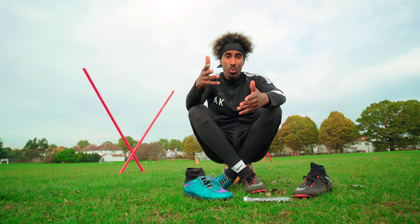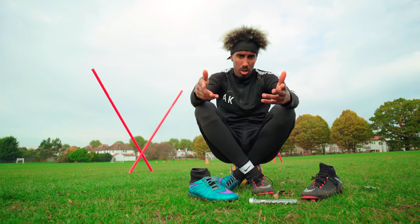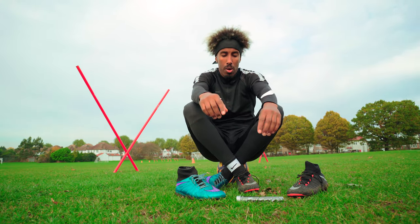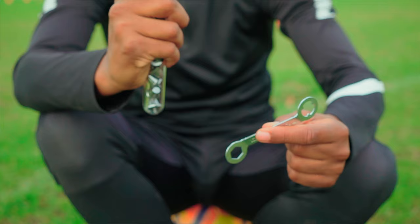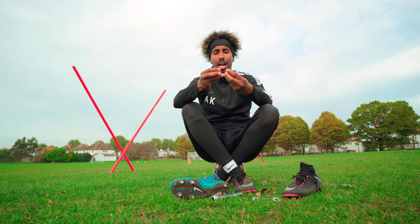That is why you should wear soft ground boots this season, especially now in winter or autumn — whatever you want to call it. The main things, first and foremost, are the studs. You've got 11 millimeters which are normally preset on your boot, but you also have 13 millimeters and 15 millimeters as well.